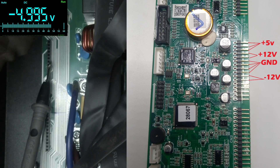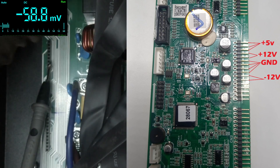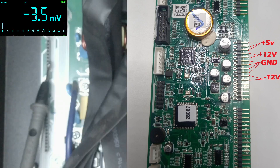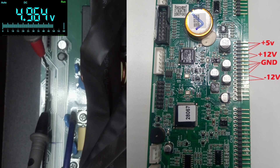I've got the ground pin connected, and now I'll connect the first pin which is the plus 5 volts. These three pins measured against ground give us our 5-volt reading. Let's switch on the inverter — you can see we had zero volts and now we have 5 volts. The 5-volt rail is present.